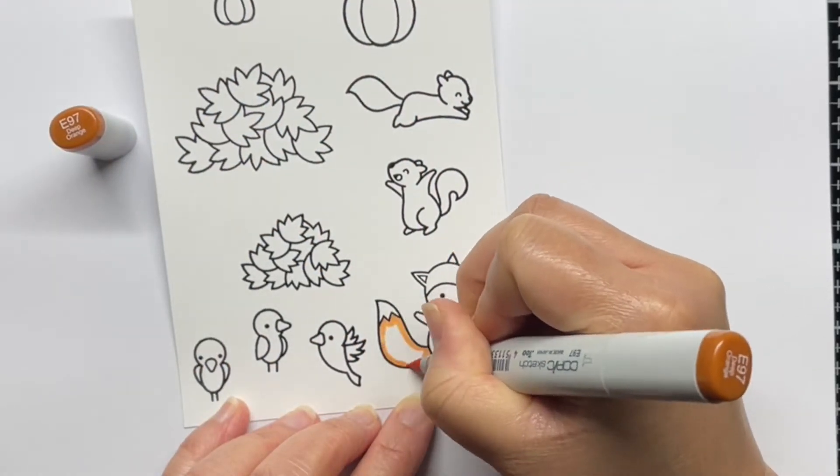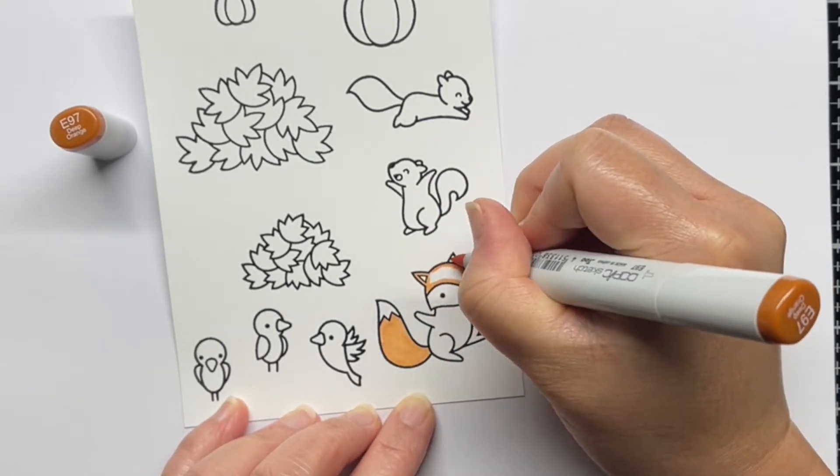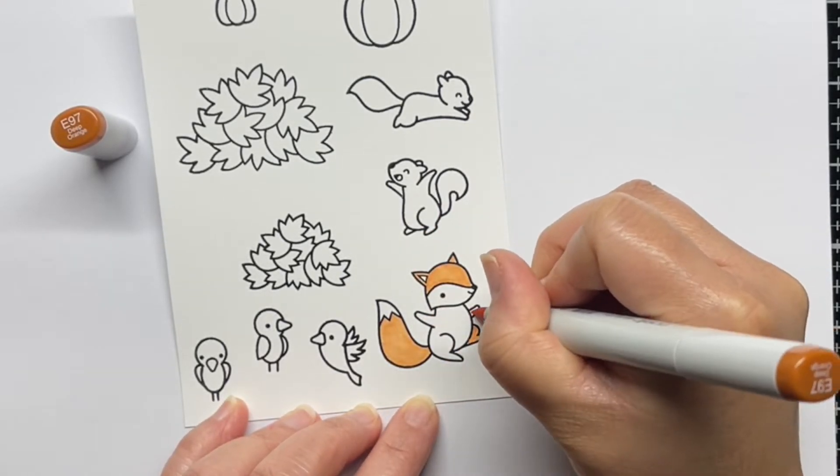First I've stamped a bunch of autumn images from Happy Harvest, Jump for Joy, and Let's Go Nuts with Versafine and heat embossed them with clear embossing powder.